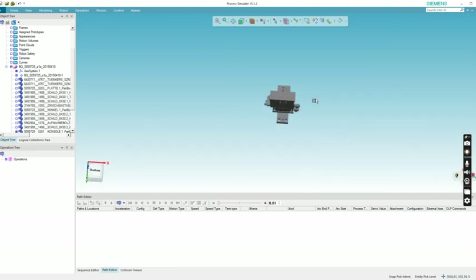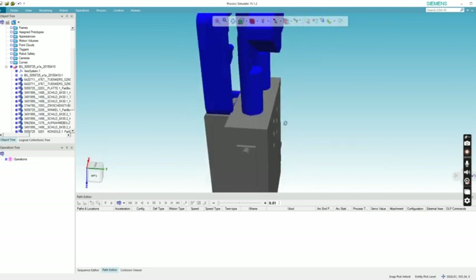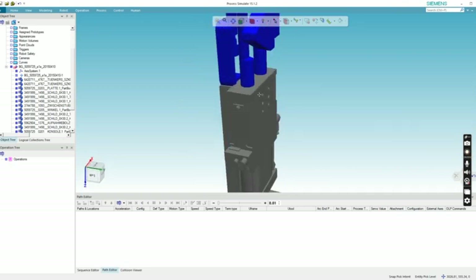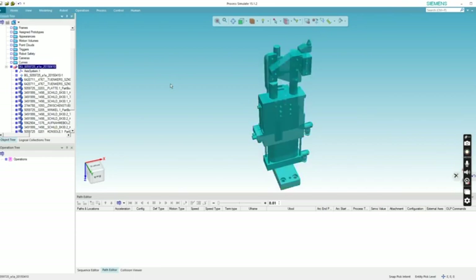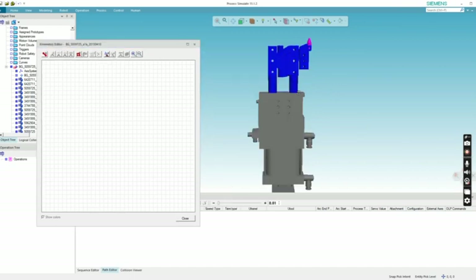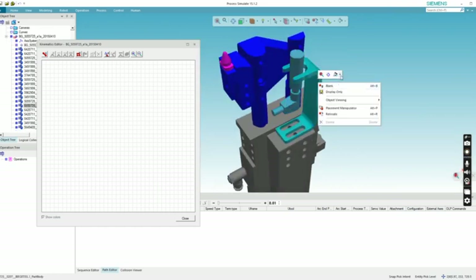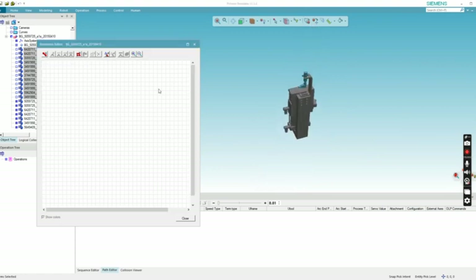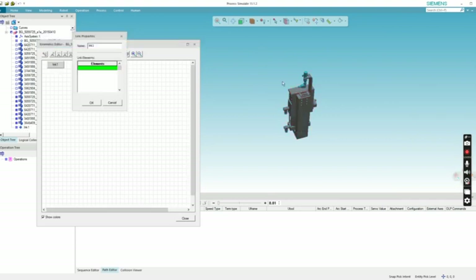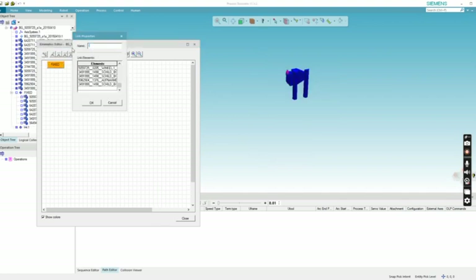In the clamp unit, you created an axis from one end of the cylinder to the other horizontally. For the pin unit, you have to create the axis in a vertical direction — not horizontal. Let me show that now. Go to Modeling > Kinematic Editor. I'll create a link for the fixed part first — select all fixed parts and name it 'fixed.' Then create a new link for the mobile parts, select them, and give the name as well.